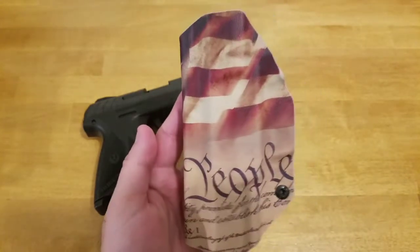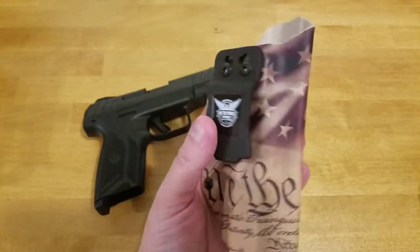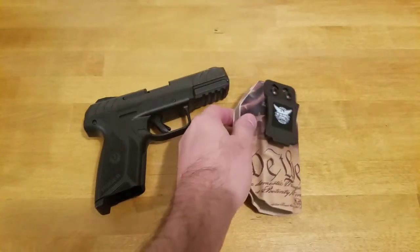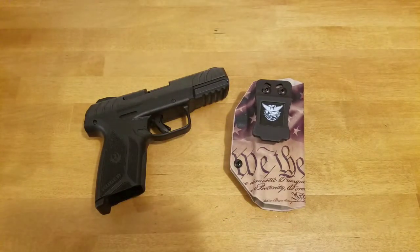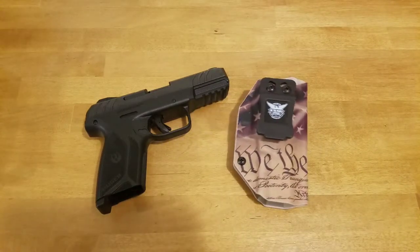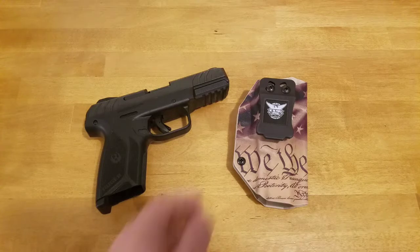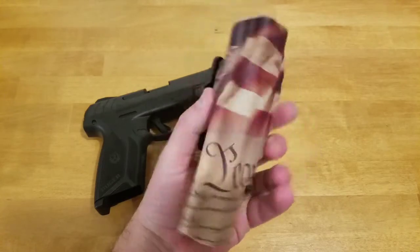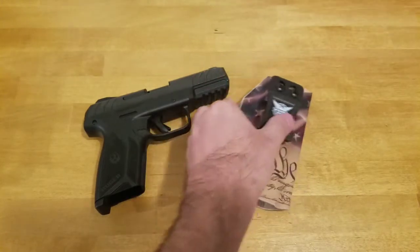I've had it for a little over a week, I've been carrying with it, and there's some good and some bad. What attracted me to it was a Facebook ad — I think it was 25% off. This was about two and a half weeks ago. This particular holster is normally $45 and it came to me at $33.75 shipped. For a custom made Kydex holster with a design like this, $34 isn't bad at all.